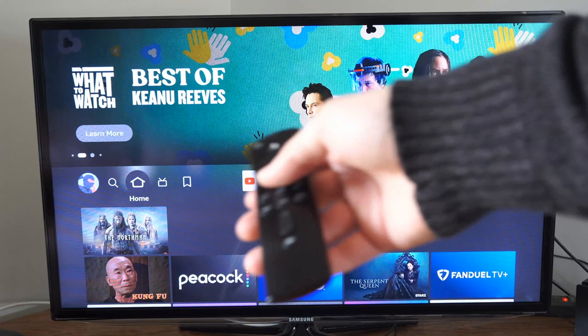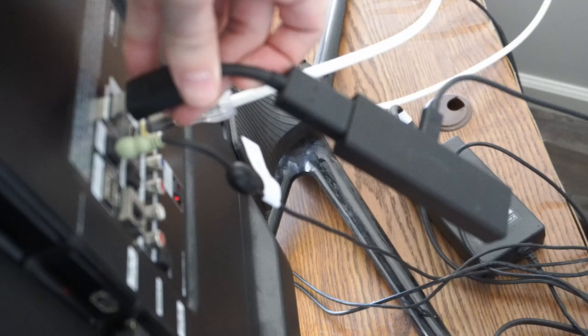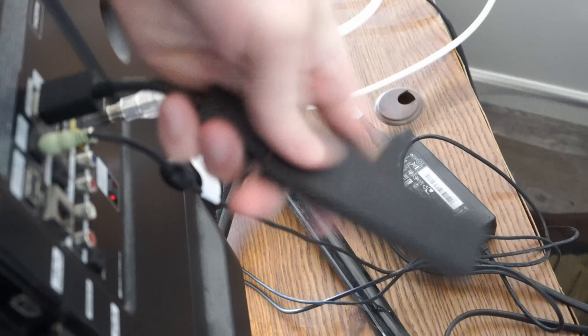Now, if that doesn't wake it up, let's go to the back of the TV and simply try plugging everything into a different HDMI input. Select input number 2 instead of input number 3, then unplug the extender and plug it back in just to see if there was a connection issue.